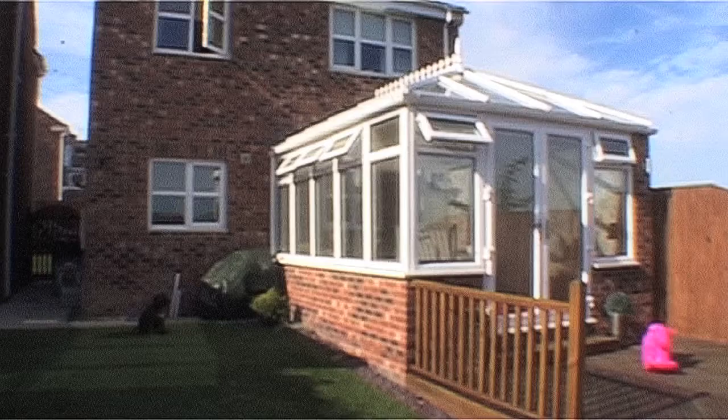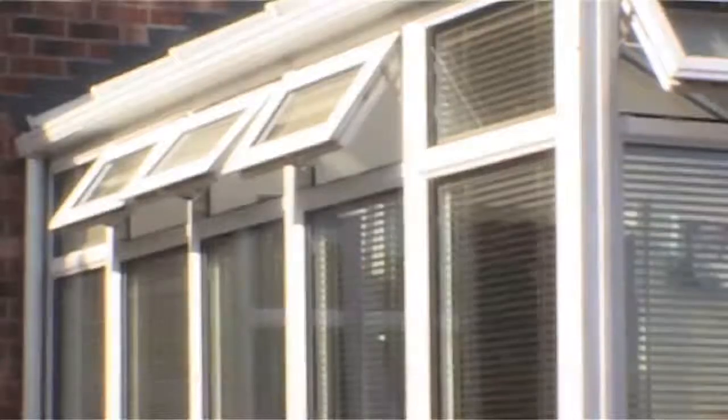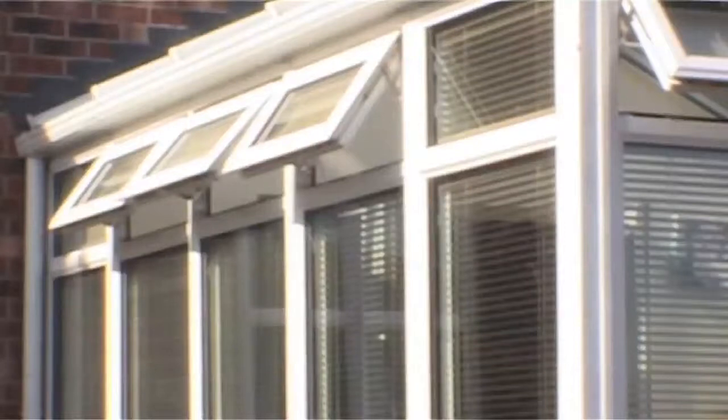Relaxing at the end of the day, reading the paper on a Sunday morning, or having a drink with friends on a warm summer evening. There are lots of reasons to love your conservatory.